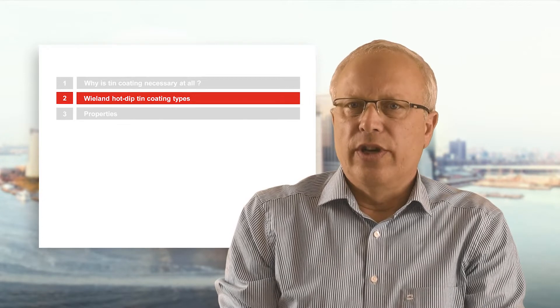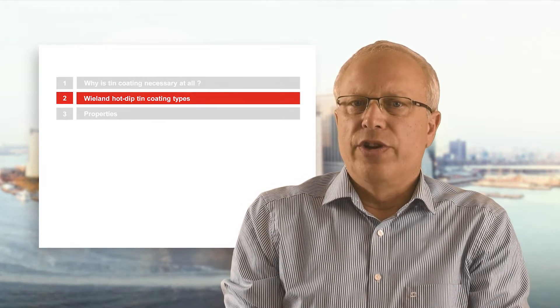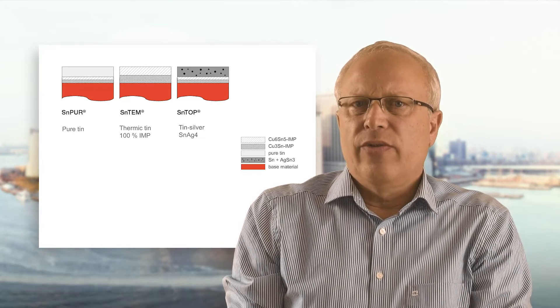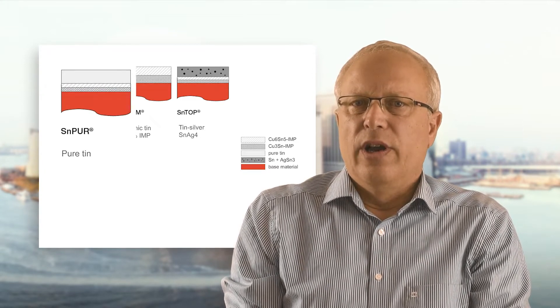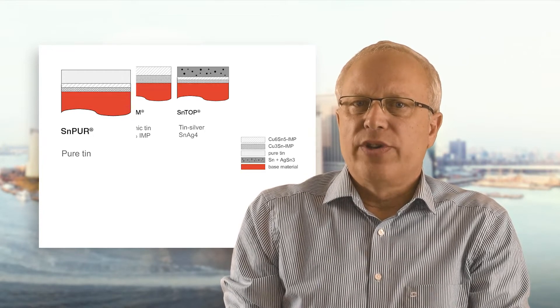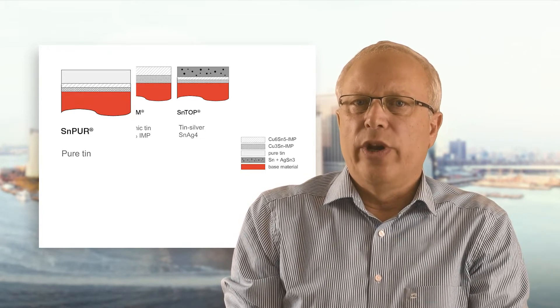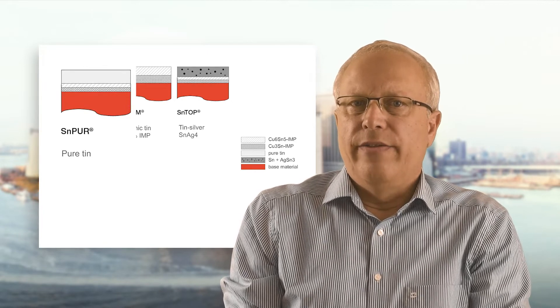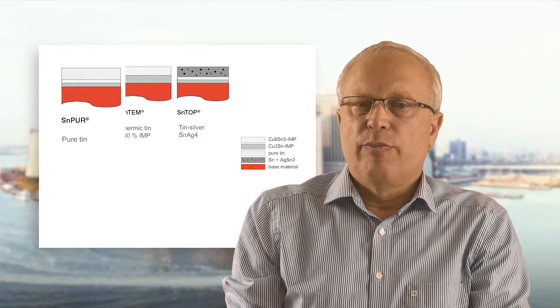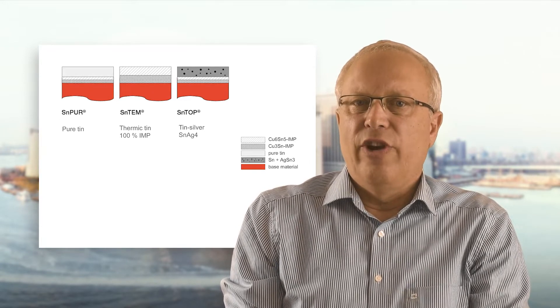Let me now introduce the different hot-dip tin coating types which are available. The most frequently used coating is Essent Pure — a pure tin coating which exhibits a copper-tin intermetallic layer between the base material and the pure tin. This intermetallic layer is process-inherent and very useful.